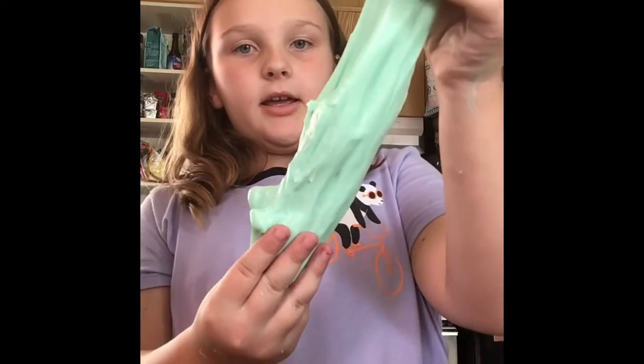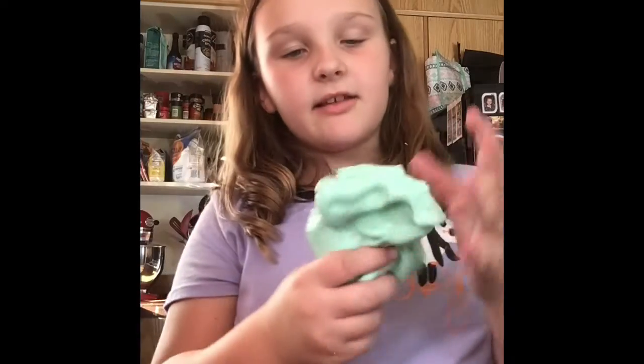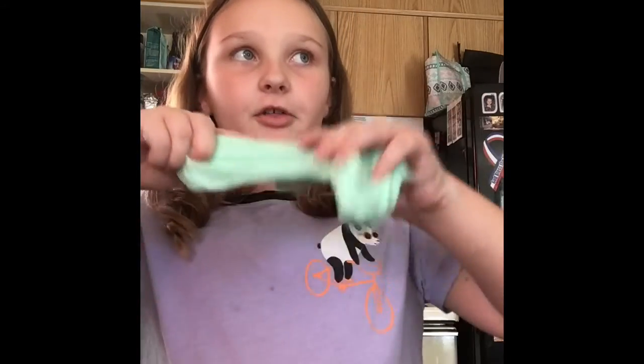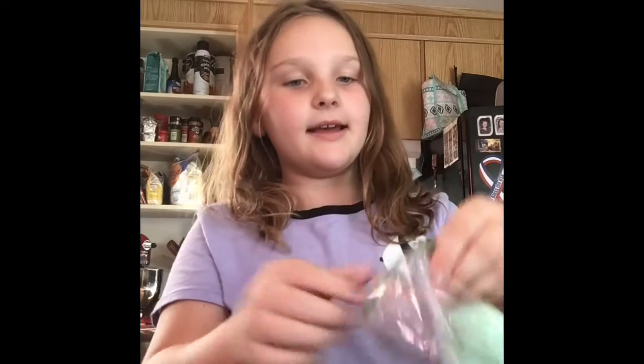Once you start kneading it really, really well it could turn out like this. If you leave it in a container for a couple minutes it will start stretching even farther — this is just the beginning. After you're done playing with it, make sure you get a container. Once your slime is done it should look a little something like this.